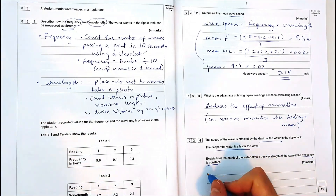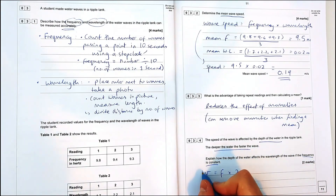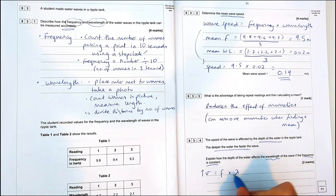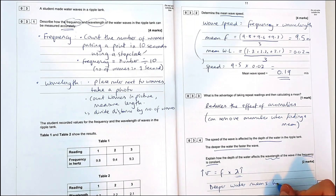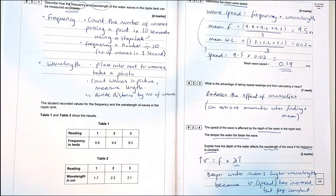The next question asks how depth affects the waves in the water — it says they get deeper and faster, so how does it affect wavelength? When waves pass from shallow to deep, they refract — speed increases, but frequency doesn't change, so wavelength must increase. If the speed of the wave goes up, the wavelength goes up, because frequency is constant and the two are proportional to each other.